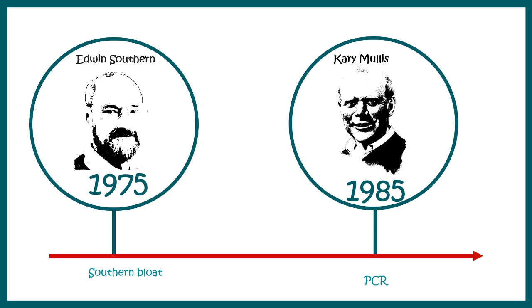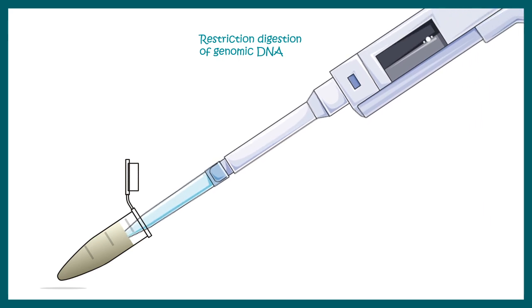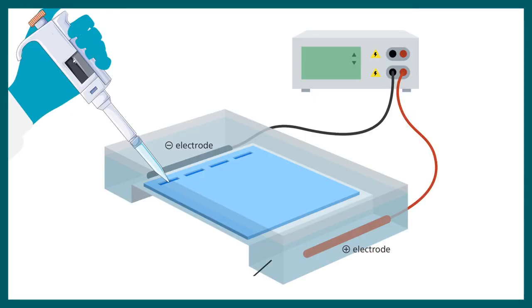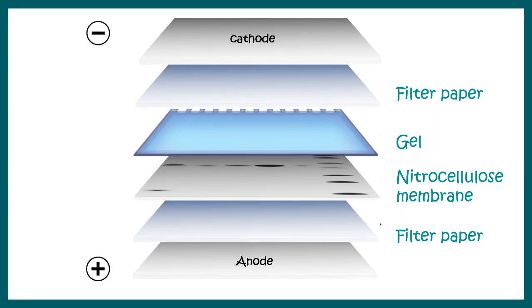Let's look at how the Southern blot technique works. The starting material is genomic DNA, which undergoes restriction digestion — restriction enzymes are added and the DNA is fragmented into smaller fragments. These fragments are then separated using agarose gel. Because the gel is flimsy and hard to work with, all the DNA content is transferred from the gel onto a nitrocellulose membrane using electroblot technique. As DNA is negatively charged, it moves from the negative electrode to the positive electrode, transferring from the gel onto the membrane.